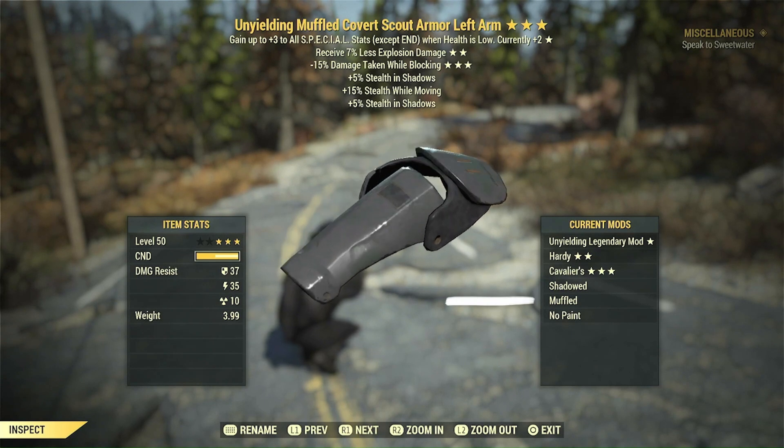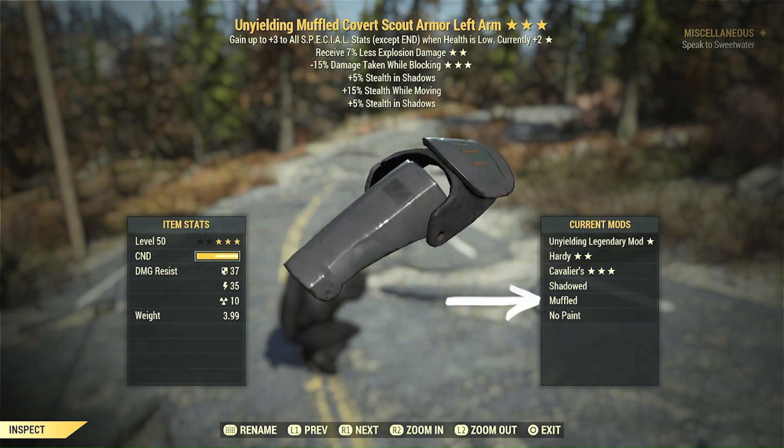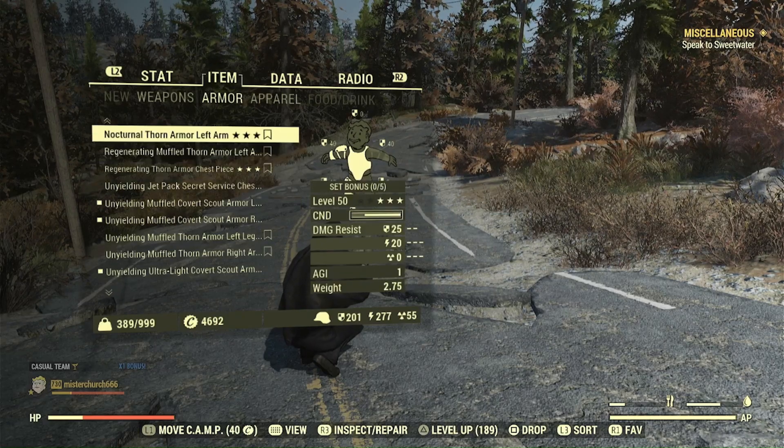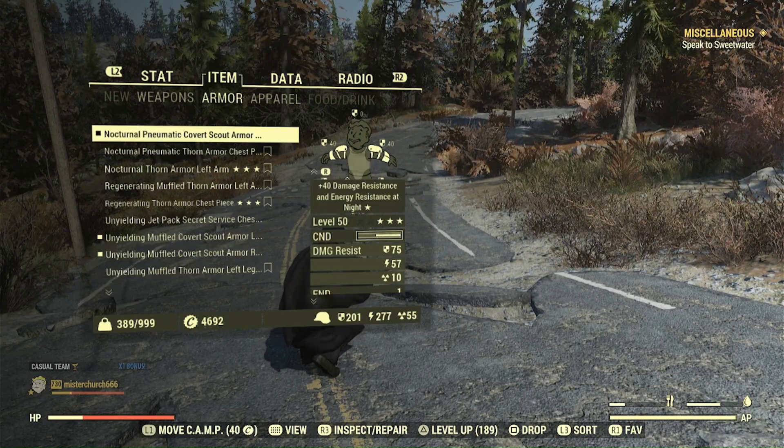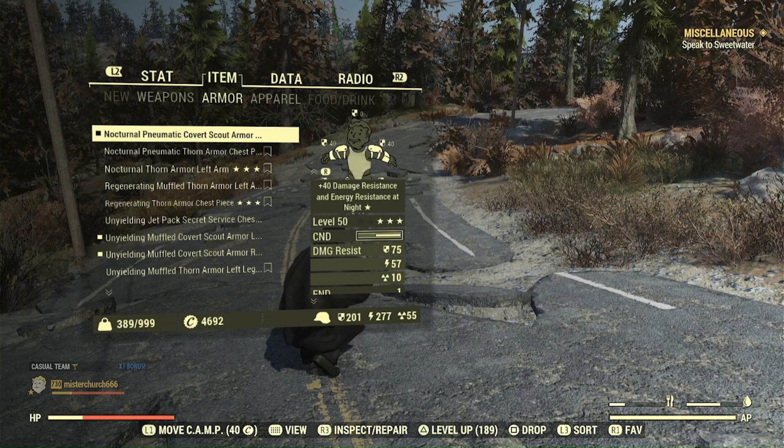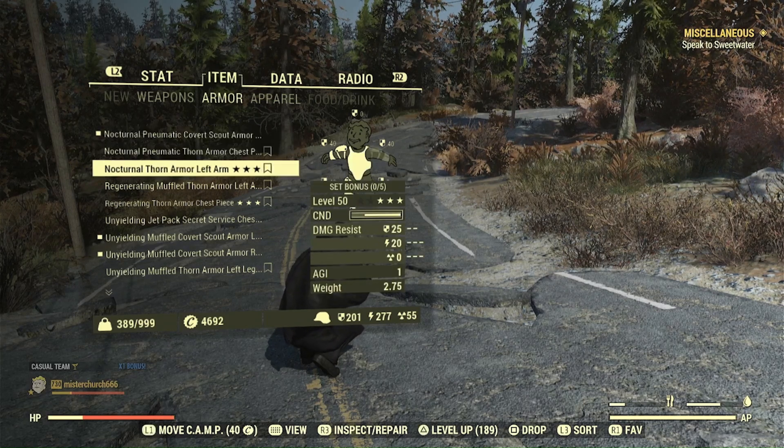By mixing them together, you have Nocturnal at plus 80 damage and energy resistance, which is plenty for a buff. And then the three Unyielding give you nine agility and nine strength — extra stealth and extra damage at night only, because you lose that radiation with Sunkist when the sun comes out. The reason I wanted Covert Scout is it has a plus 5% stealth in shadows, and then you can add the Shadowed effect for another plus 5% stealth in shadows. On the limbs you can also add Muffled, which adds stealth when you're moving.